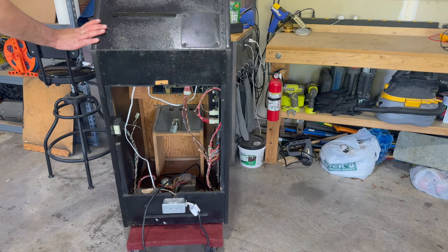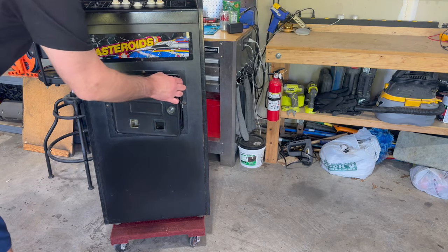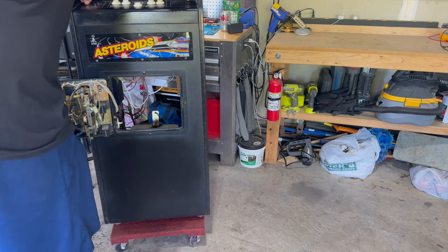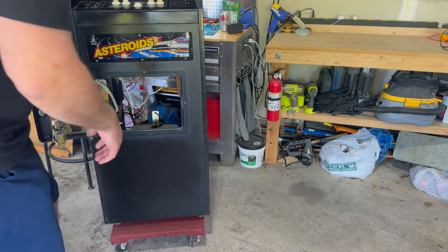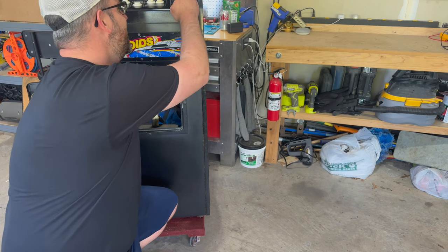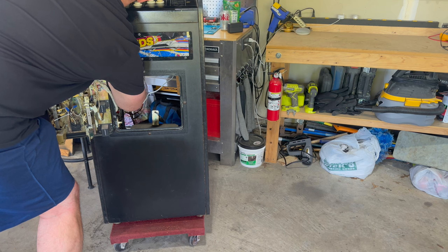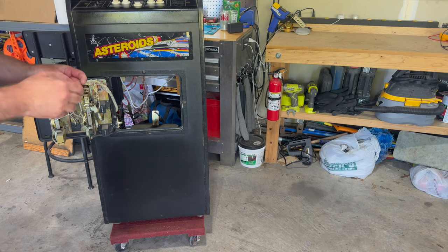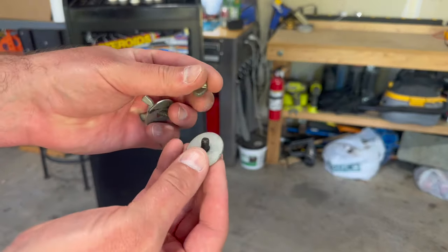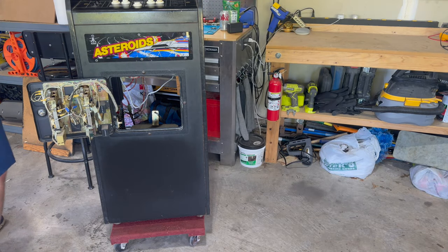Let's start taking things apart. I want to probably start with power - that's always good advice, I always start with power and connections. In order to take the control panel off and get the monitor out of here, there are these two carriage bolts that hold this metal control panel in place, held on with a couple of wing nuts. It's not like a more typical control panel where there are latches to undo - it's actually a wing nut. Let me get these off. Both wing nuts are off - just a relatively short carriage bolt with a big washer and a wing nut.